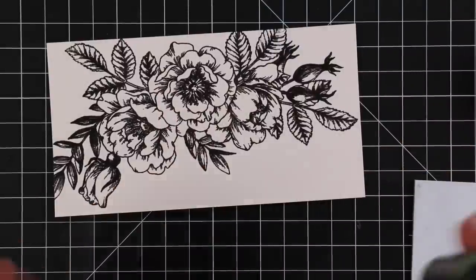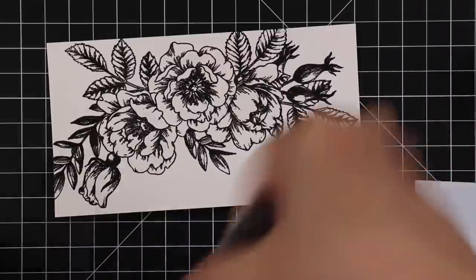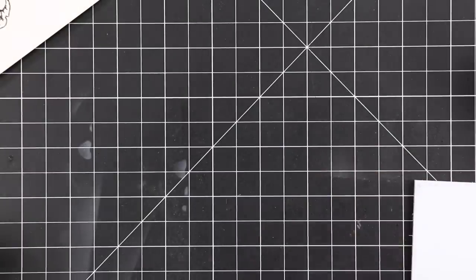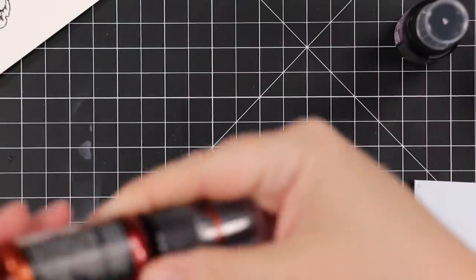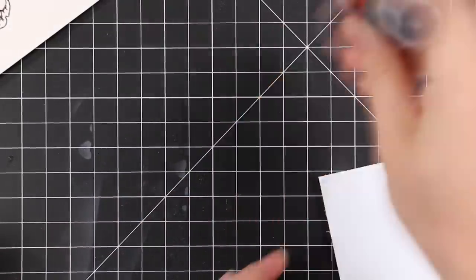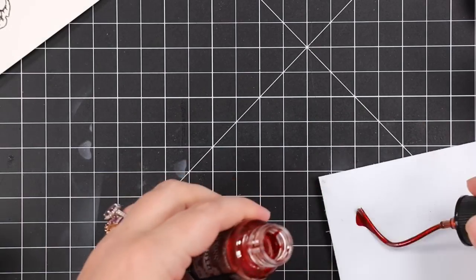Distress mica stains — because these have mica in them and they are a spray, any sort of product like this you need to agitate, so shake it up really really well before and while you use it. The colors I'm going to use are Fortune Teller, Burning Ember, Wicked Elixir, and Decayed. I shake them all up really well first.